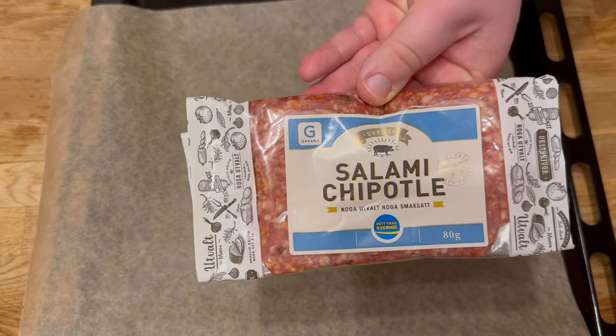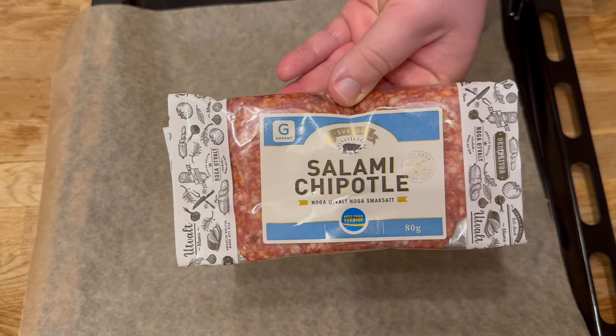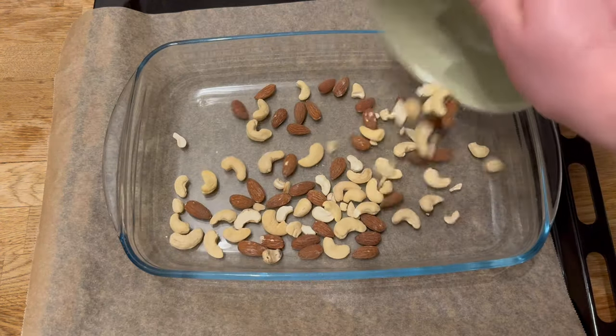How to make salami chips. I didn't mean to buy chipotle flavored salami, but in the end it turned out to be a real hit.